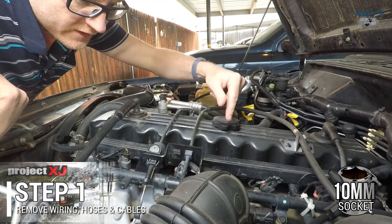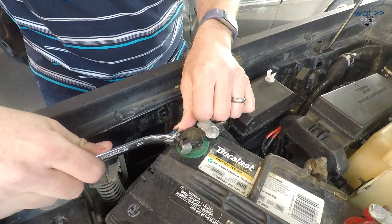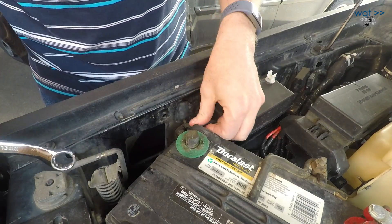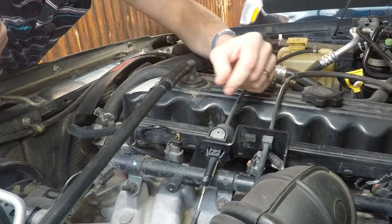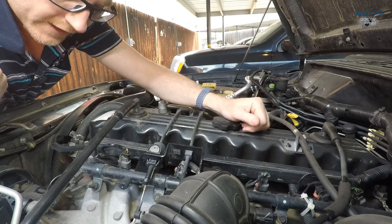Okay, first step in route to getting this rail off: we're going to be spilling gasoline before too long, so let's disconnect the one thing that makes sparks. I also need to go ahead and label the injectors, because these wires kind of cross over each other right here. You might be able to follow the color codes later, but it's easier just to label them now.